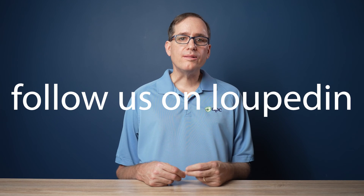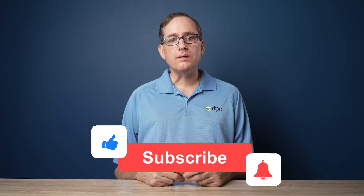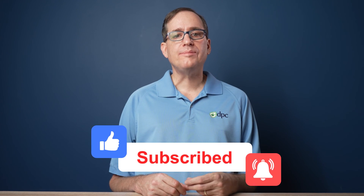On the other side of the coin, the Loupedeck's content-aware profiles are way more powerful than Elgato's, and the potential for future growth is more robust. I downloaded several profiles and find myself using the buttons more often than I thought I would. They are also adding profiles all the time — the Excel, Outlook, and Chrome ones are pretty cool. And because they're content-aware, there's no reason not to load and use them.